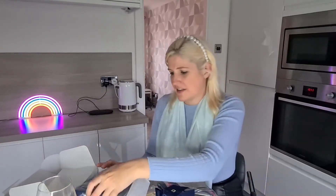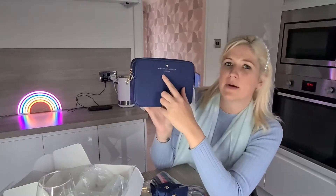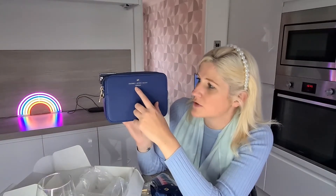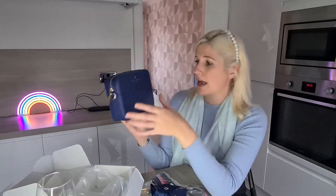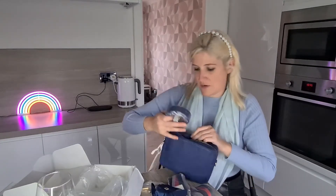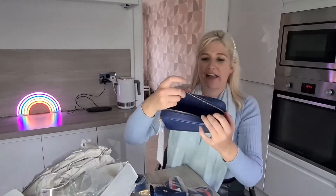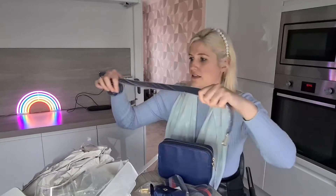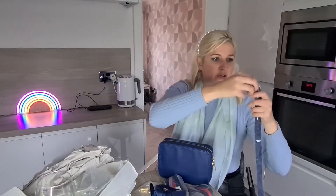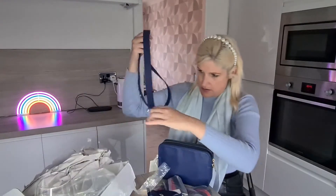I'll show you the bag first and then explain the other things. They have the bags in all different ranges and styles. This is the navy crossover body bag, it's the carry design. It's got a little heart, it says Johnny Loves Rosie, it says London on it. It's also got an embellished zip that says Johnny Loves Rosie London on it and it comes with a really nice tag. Inside you've got the strap that it comes with and there's just tissue paper.